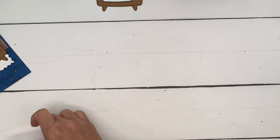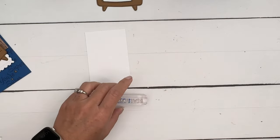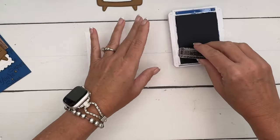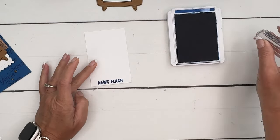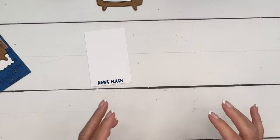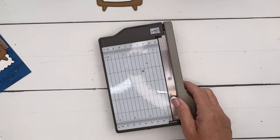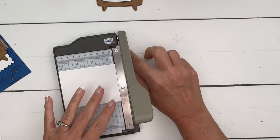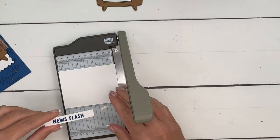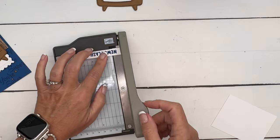We also need to stamp the part that says 'News Flash,' so I'm going to stamp that in Blueberry Bushel. The card base and the ink are both Blueberry Bushel, which has just become one of my favorite colors lately — I really love it. I'm just going to chop this off; you can use a banner if you want, but I'm just going to do a rectangle.